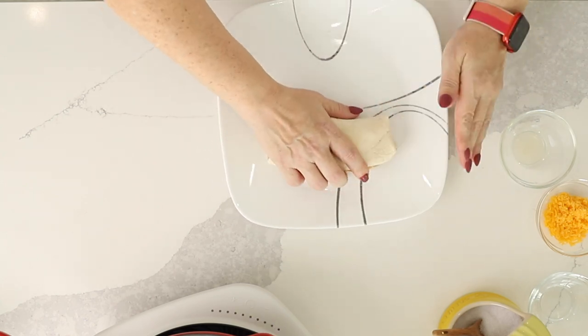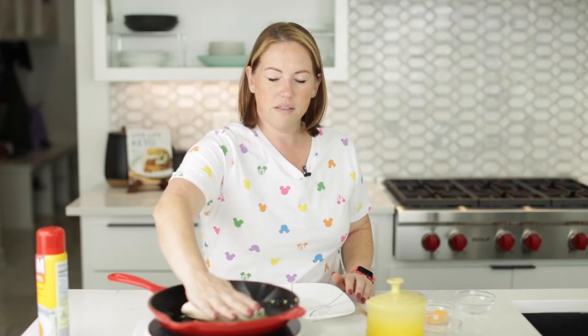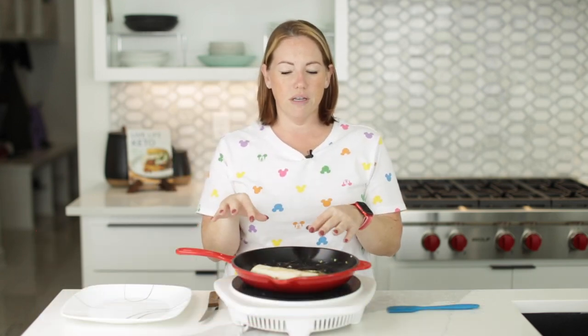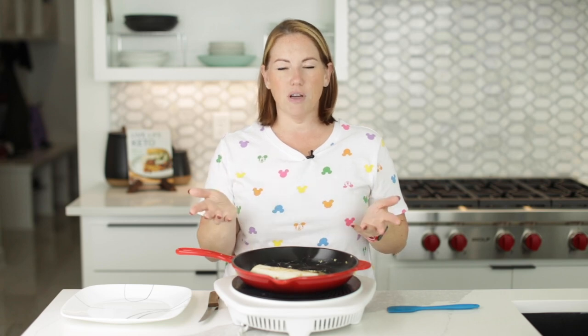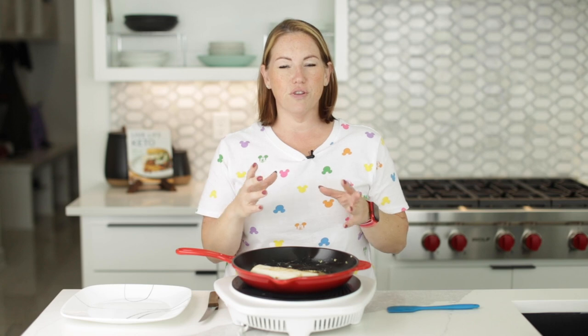Now I'm going to put it straight into the skillet, seam side down, just to get it browned on both sides. These can be put in the freezer if you want — wrap them in plastic wrap or foil, and then you can freeze them each individually. You'd probably want to put them in a zip-top bag that's freezer safe or a bowl that's freezer safe.